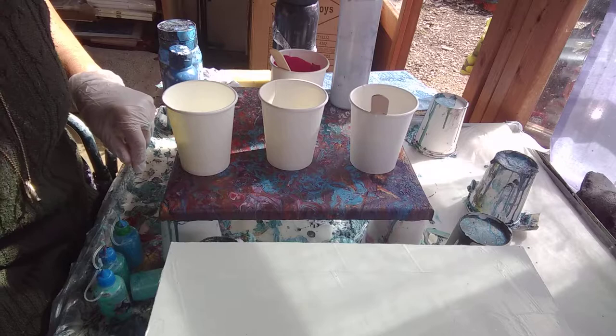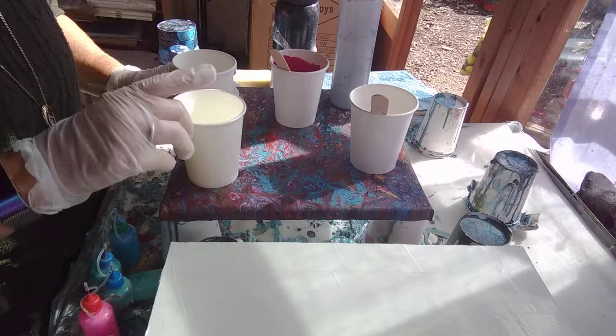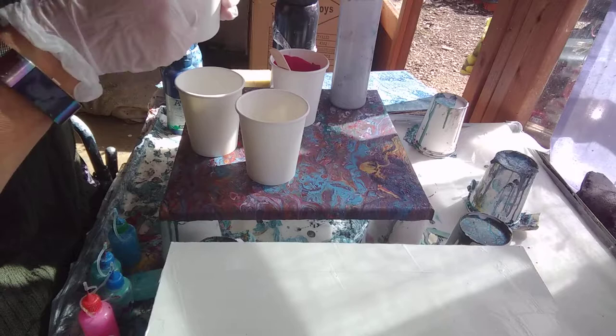I've got these little bottles - this is what I do when I have any paint left over, so I can add little squirts of colour whenever I need them. Normally I'd mix one in a cup, pour it in the middle and then try and tilt it out. But I'm going to mix two, flip them over and see if I can get a better result that way. Might work, might not, as we say.